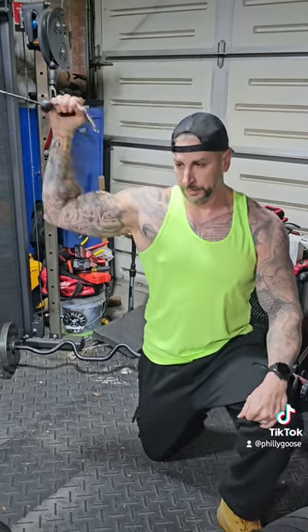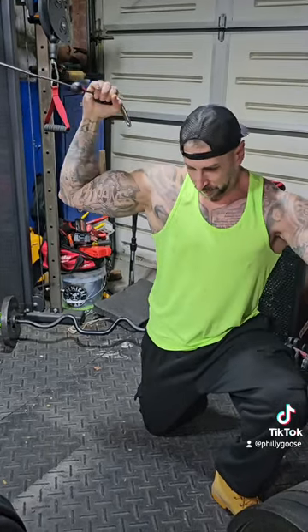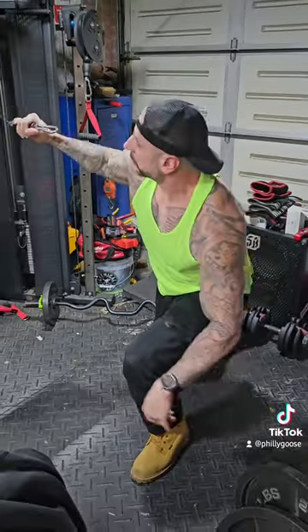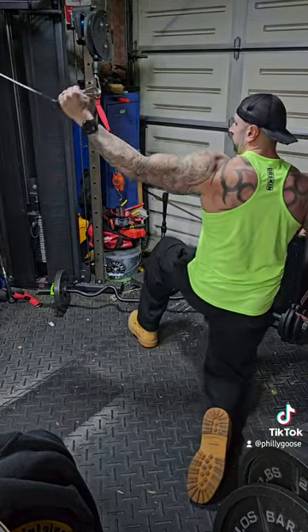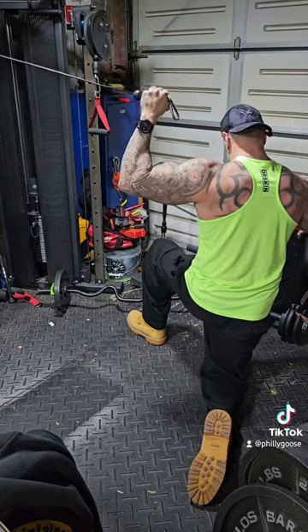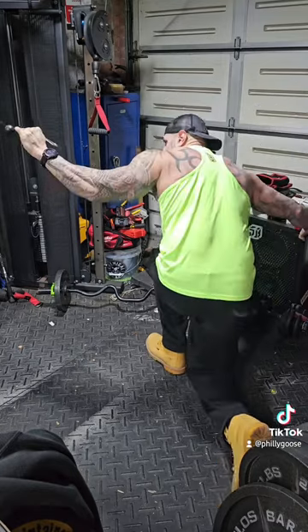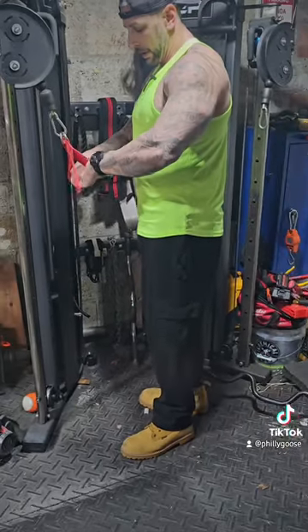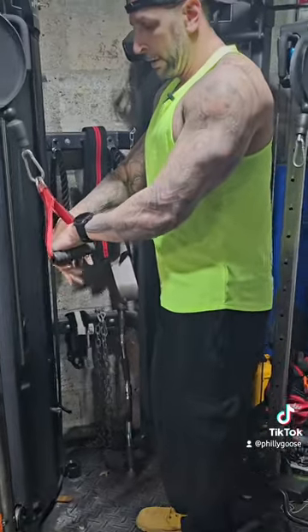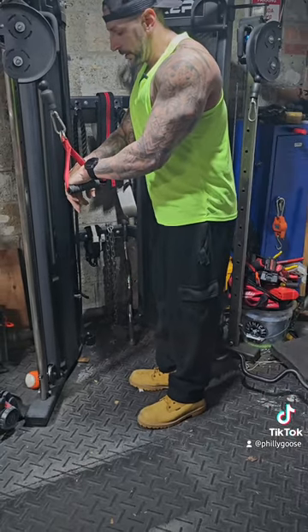Same exercise in a hammer variation. Let's go.